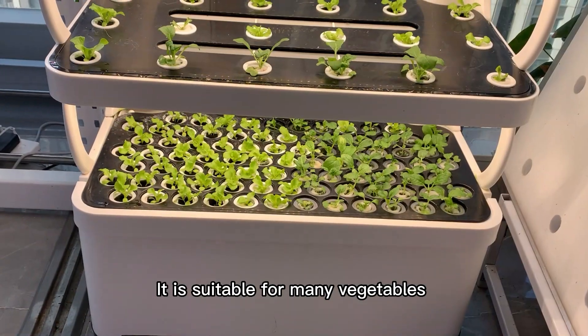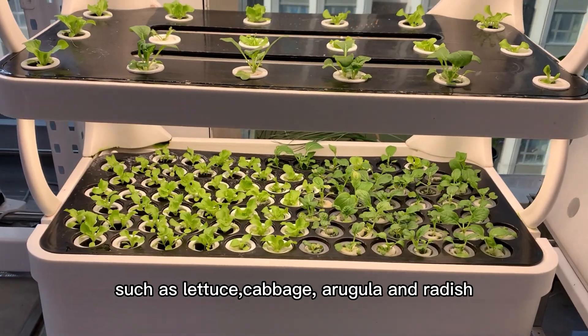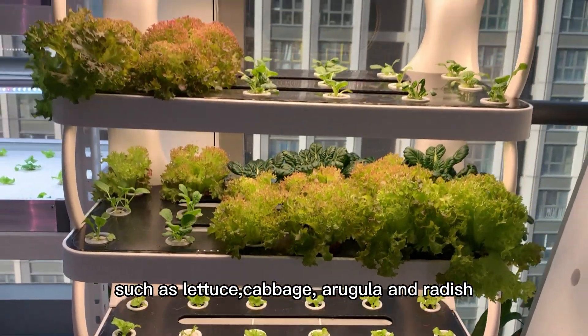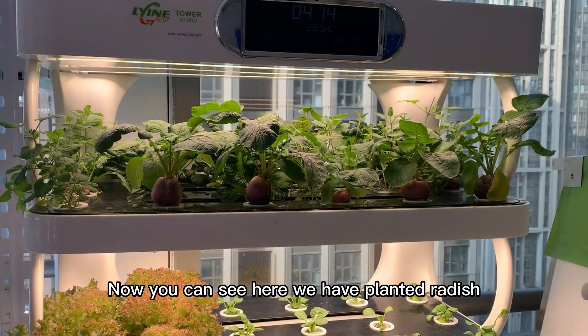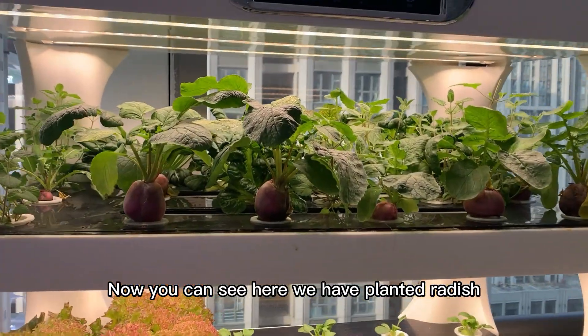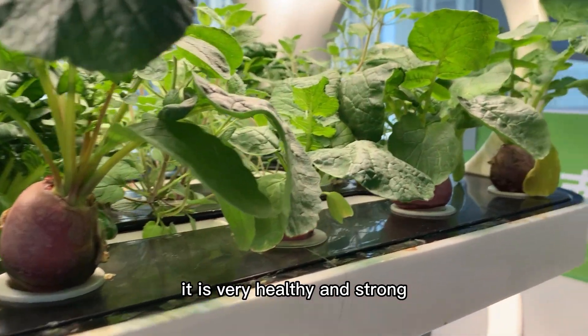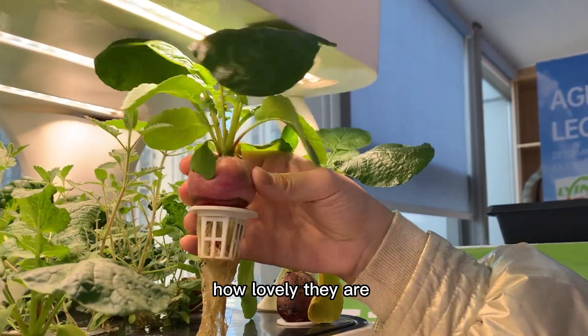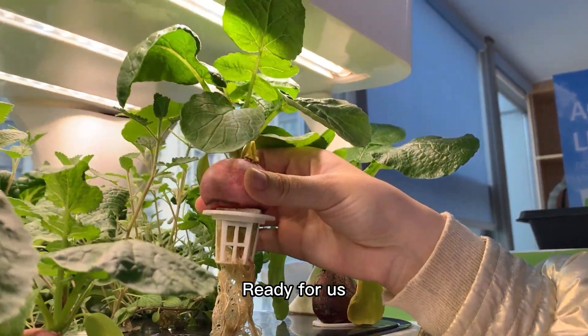It is suitable for many vegetables such as lettuce, cabbage, arugula, and radish. Now you can see here we have planted radish — it is very healthy and strong. How lovely they are! Ready for us!